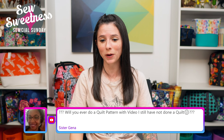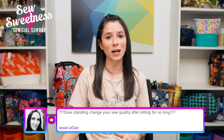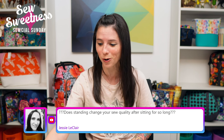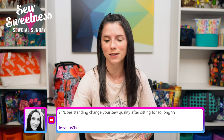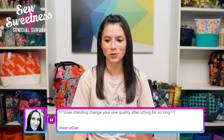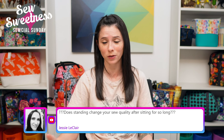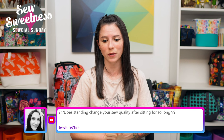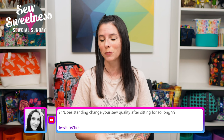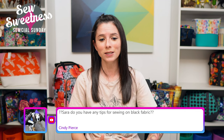Sister Gina asks if I'll ever do a quilt pattern with video. When we first started filming videos I did do one video on a Christmas quilt, but for quilting I'd recommend my friend Vanessa the Crafty Gemini, my friend Pat Sloan, and my friend Gudrun from GE Designs — all have quilting videos on YouTube.